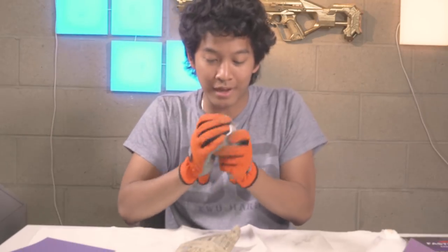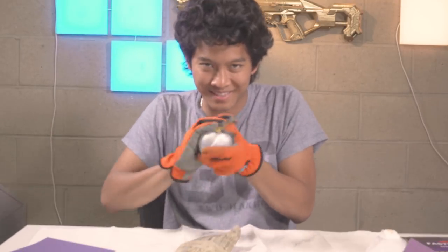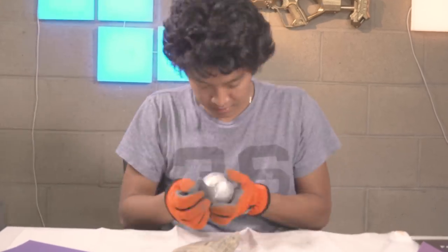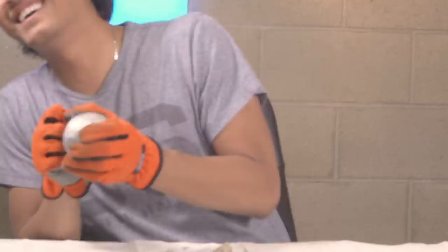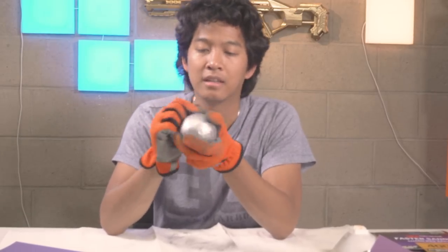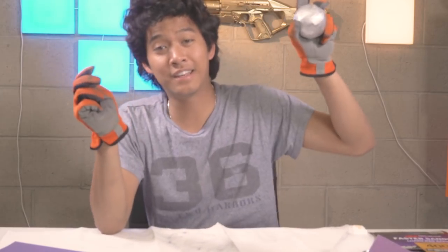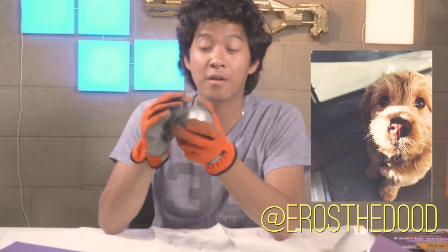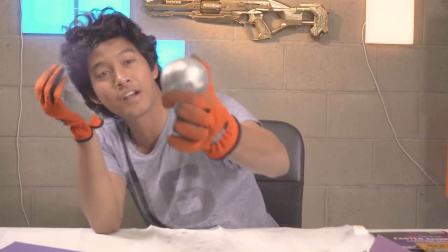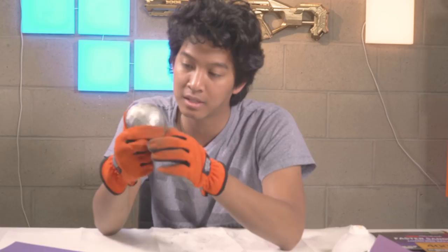If you guys ever played Fortnite, this is what you do with items — you're just rubbing stuff. Make sure you check out my Fortnite video coming out tomorrow. This is my life now, guys. If you guys don't know, I have a new puppy — you can check out the video. Eros the Pup, and his Instagram is at Eros the Dude. It's getting shiny though, look at that! I forgot this is a ball of aluminum — it's melding together and it's feeling so smooth right now.